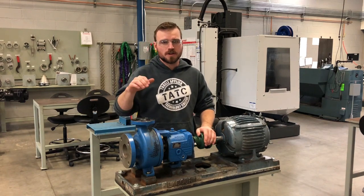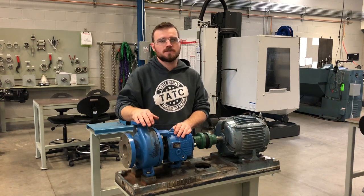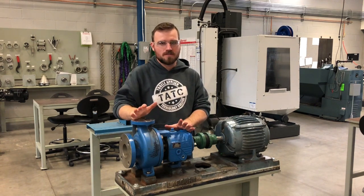Hey guys, in this video we're going to go ahead and rebuild this Gould pump. From start to finish we're going to replace all the bearings, all the shafts, all the seals, everything inside. So go ahead and stay tuned.